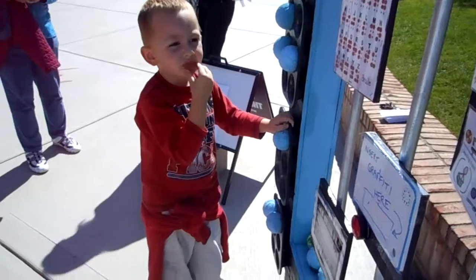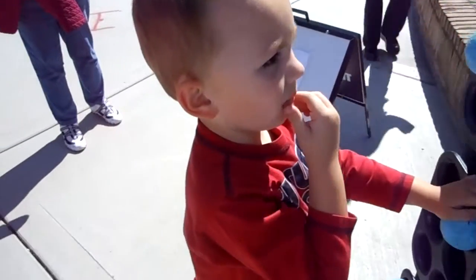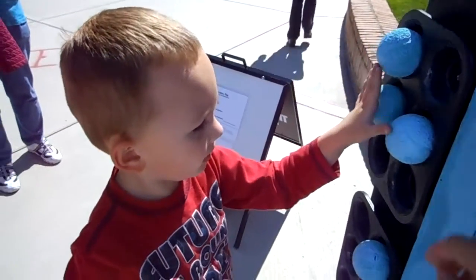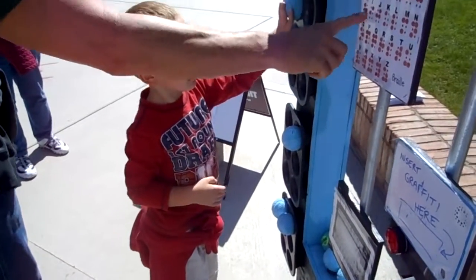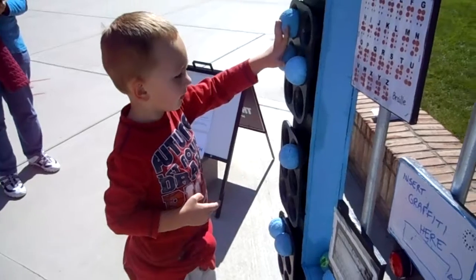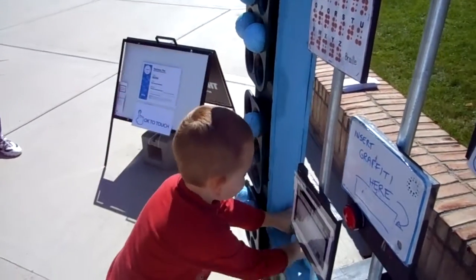That would be challenging to learn how to read, wouldn't it? So you're making giant letters over here. Oh, what's this one? That's H. You can see the shape — H. So someone that couldn't see could put their hand on that and feel what it is. Pretty cool, huh?